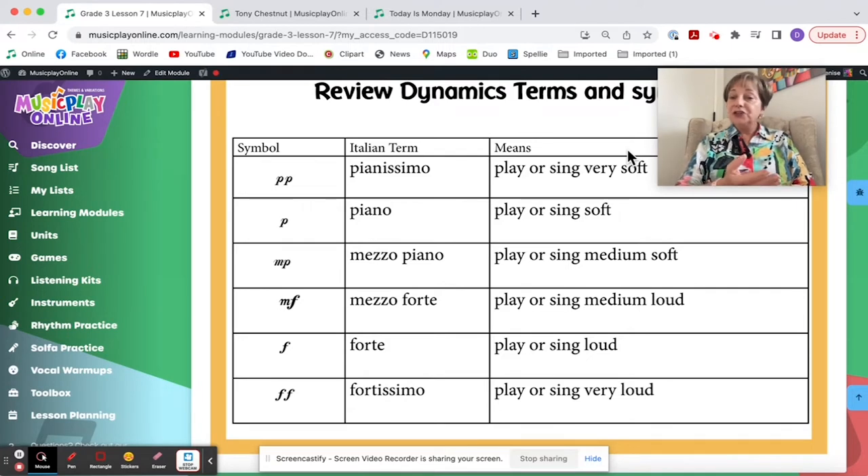Soft is a texture — soft is what happens when you pet a kitty, which is why I use 'quiet' for our littles who may not understand the nuance. But for Grades 2 and 3, you can start saying 'soft' and explain that soft in music means it's quiet. Piano means to play or sing soft. Mezzo piano means play or sing medium soft. Mezzo forte means play or sing medium loud.